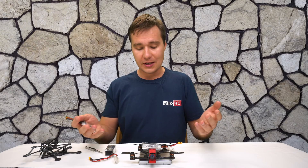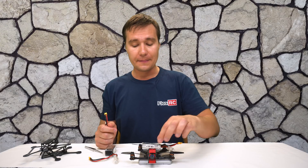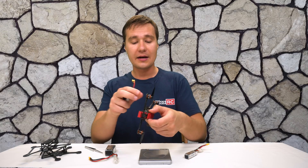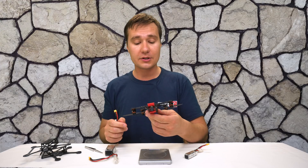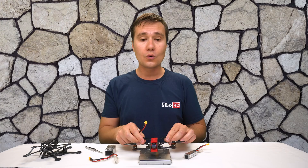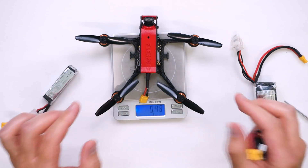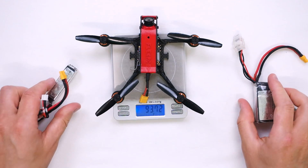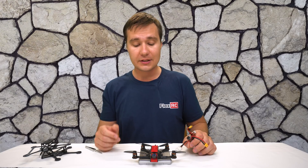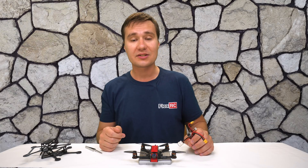I find this weight is just super light. Even taking into consideration that I actually went with heavier, bigger motors — most likely most of you will go with some kind of BetaFPV electronics and 0802 motors, which will be an even lighter setup.